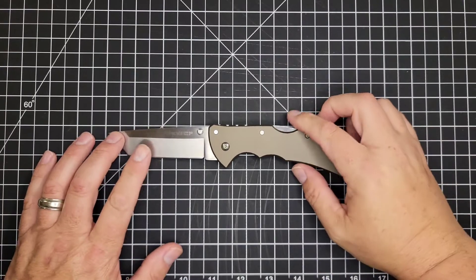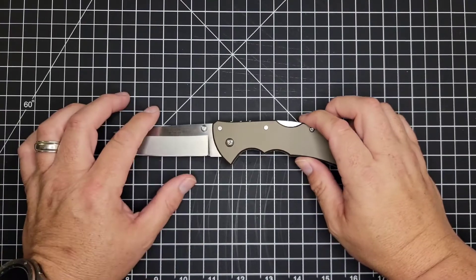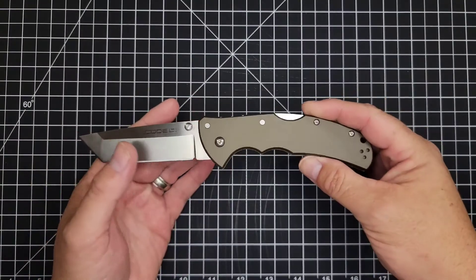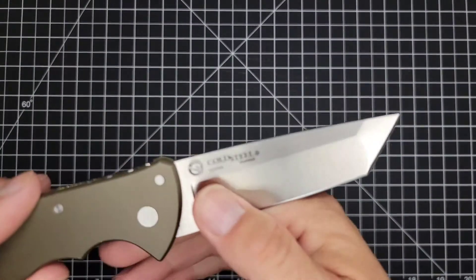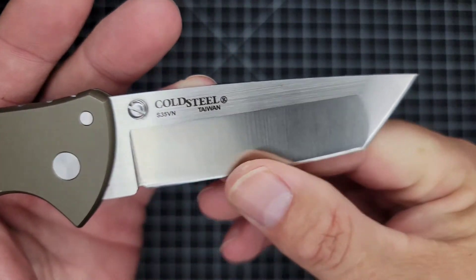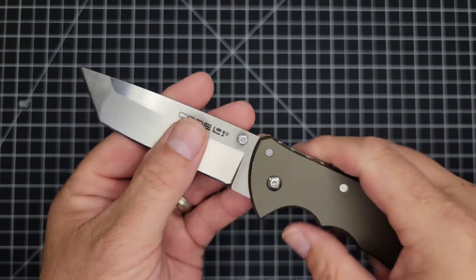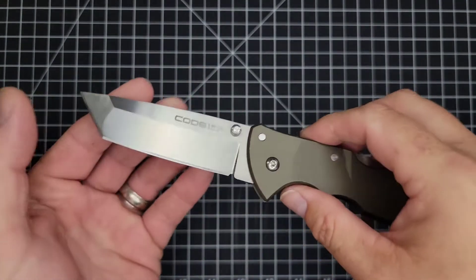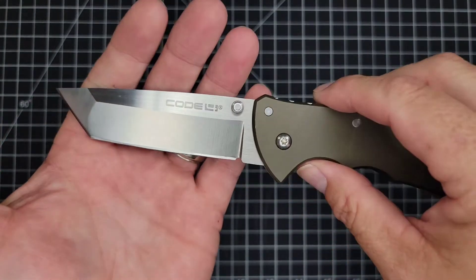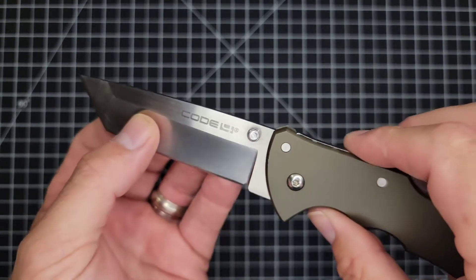He did put a couple of chips on the edge when he hit metal while cutting, but it sharpened right back up. He gave it to me, I sharpened it, and took it back the same day. This S35VN steel is a dream to sharpen — I love it. The blade geometry on this thing is really nice too; it passes through thicker material, and being a hollow ground blade, that's what you'd expect.